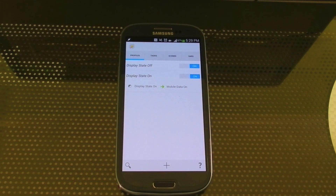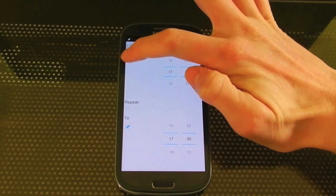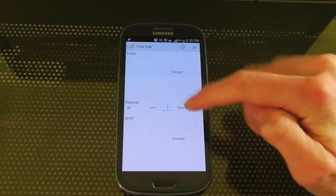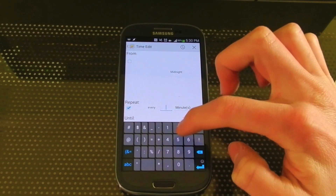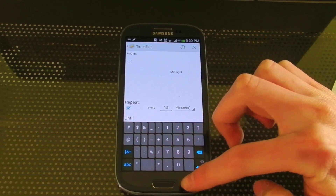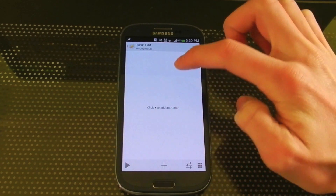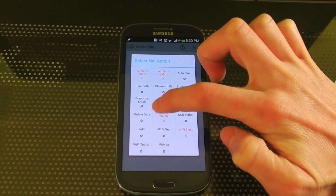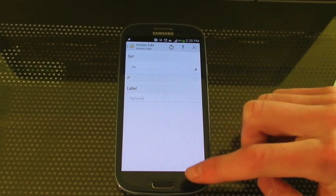The next part is to make sure it can check for notifications while the screen is off without draining our battery. To do this, we're going to create a new profile, it's going to be called Time. Now you're going to uncheck From and To, and only have Repeat selected. Make sure it's on Minutes, and then enter your desired value. I'm just going to do 15 for now. And when it does that, it's going to turn Mobile Data On.